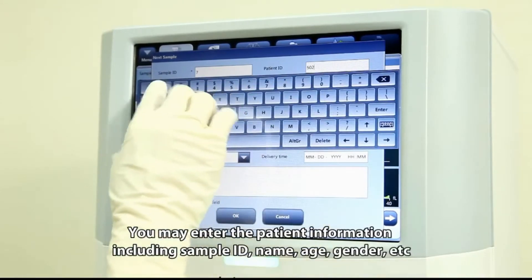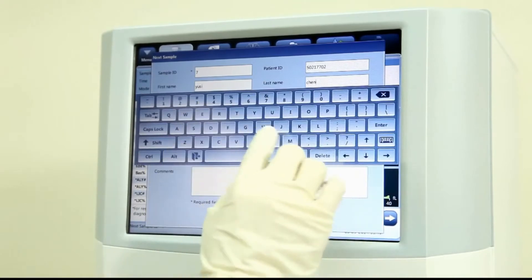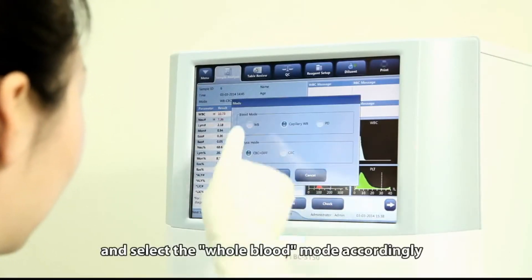You may enter the patient information including sample ID, name, age, gender, etc., and select the whole blood mode accordingly.